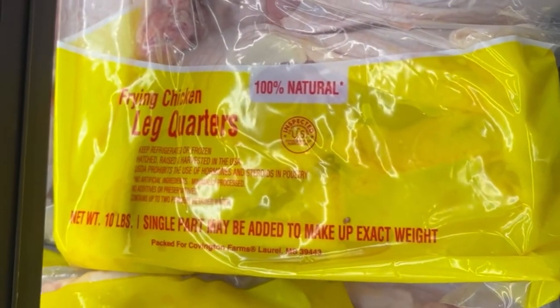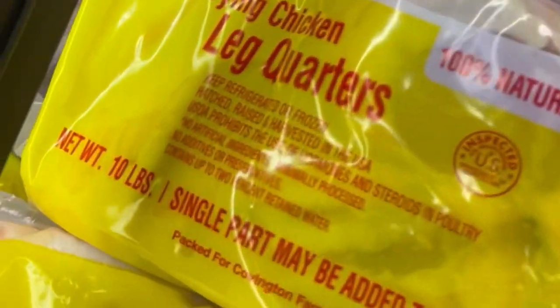I'm at Aldi and it's less than five dollars — $4.72 for a 10-pound bag of fresh leg quarters. Way cheaper than Walmart. If there's an Aldi near you, go check it out.